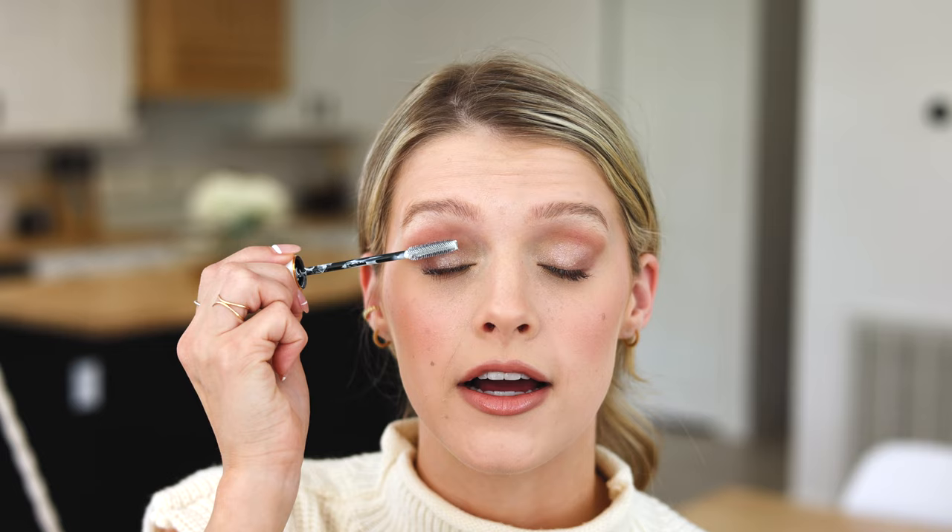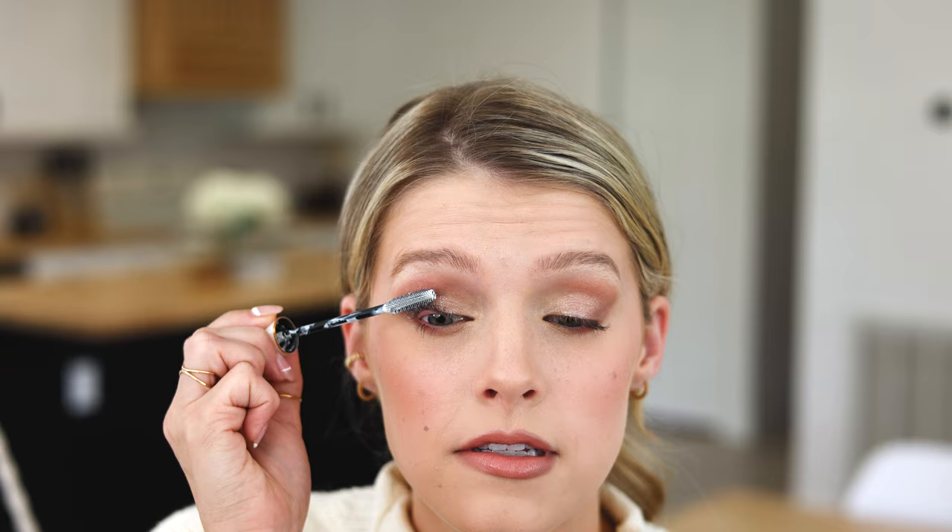I'm going to do a little eyelash primer on my lashes before I put mascara on. This one is just the Grande Lash Primer. I feel like it's great for separating my eyelashes, especially now that they're longer — it kind of makes them not as clumped together.